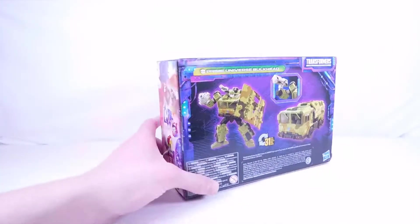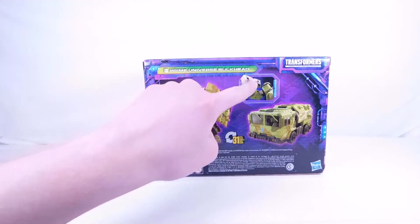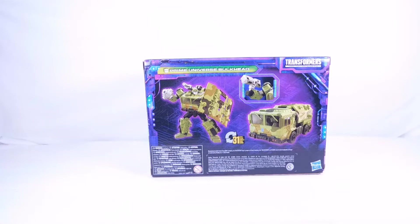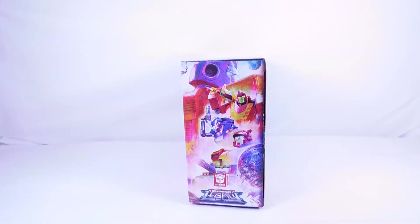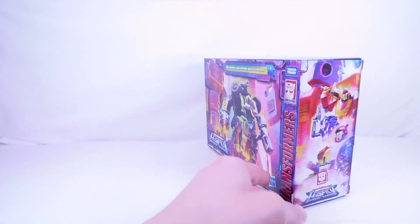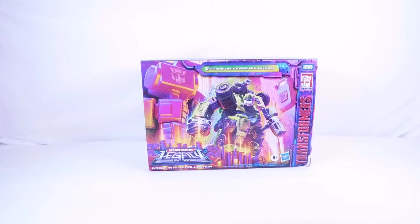On the back we have product shots — one in robot mode, one in truck mode — and of course that brand new hammer. He has a more military-type deco which looks really cool. On the other side is the Autobot Legacy artwork featuring Optimus, Hot Rod, RC, Blaster, and Bulkhead himself. The packaging looks great, and as soon as this figure was revealed I was thinking we are definitely going to be getting a Breakdown.